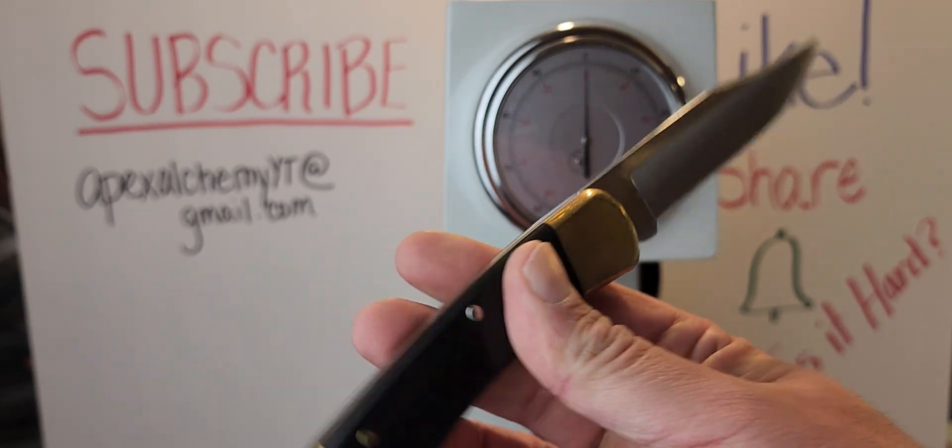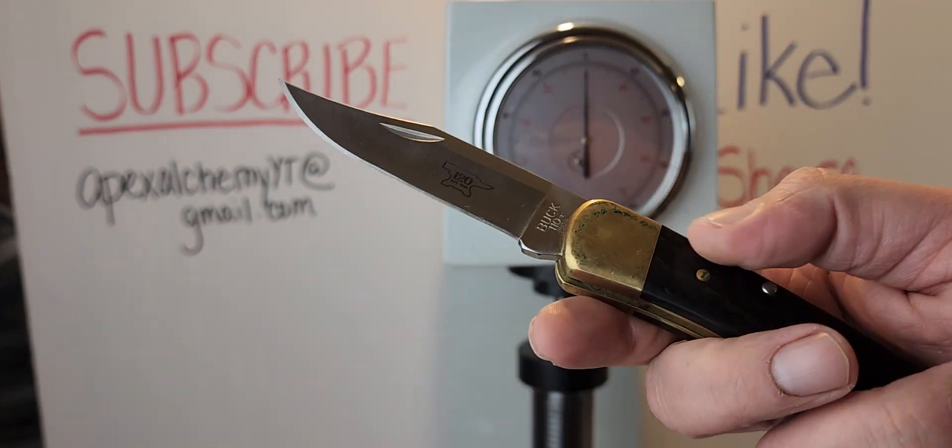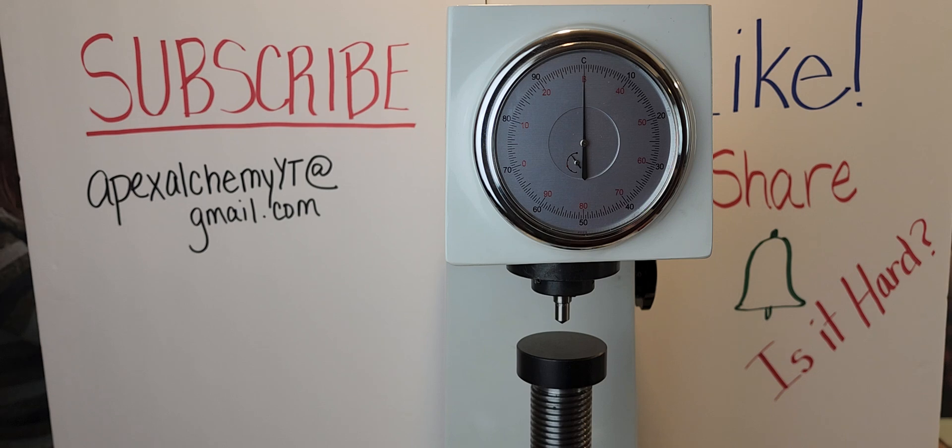How have we not done a Rockwell test on the Buck 110? Big Brown Bear stopped by — he was on the Mule ABL video. That knife belonged to Mitch Bullock, and we tested it once on this HR-158 machine. He pointed out that it takes more than one poke to get an average, and that is correct. In order to get an average, you have to have multiple numbers. But most people don't like their knives poked five or six times in order to get that average.